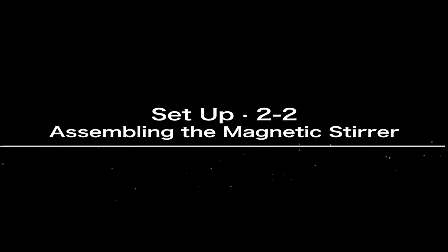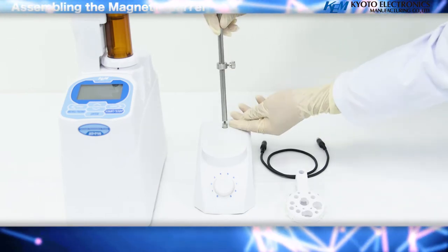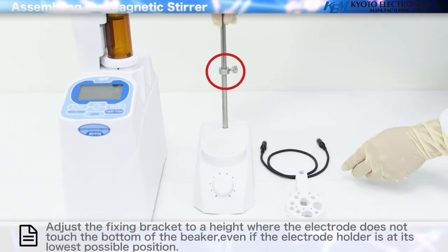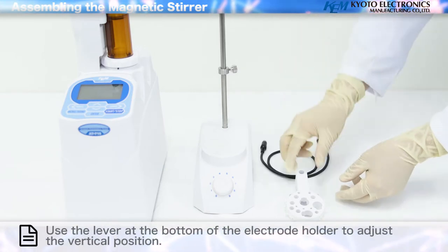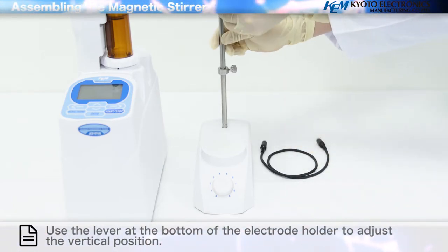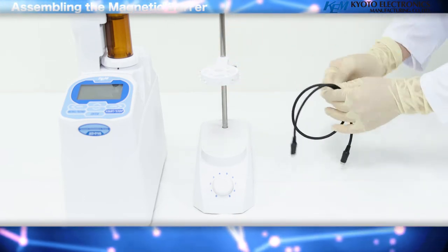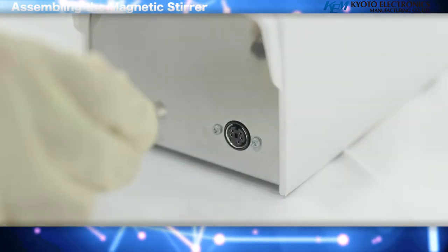Assembling the Magnetic Stirrer: screw the stand bar firmly into position as shown in the diagram. Adjust the fixing bracket to a height where the electrode does not touch the bottom of the beaker, even if the electrode holder is at its lowest possible position. Use the lever at the bottom of the electrode holder to adjust the vertical position. Then insert the connector of the stirrer cable into the back of the magnetic stirrer.